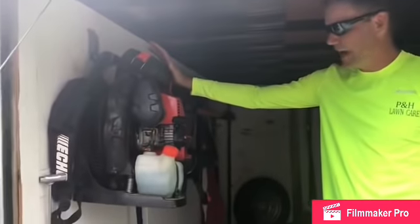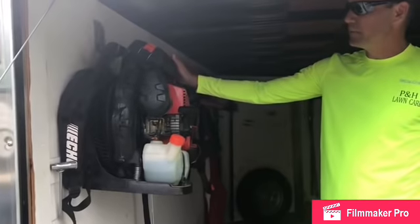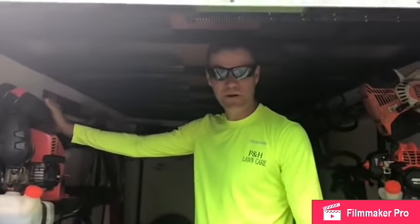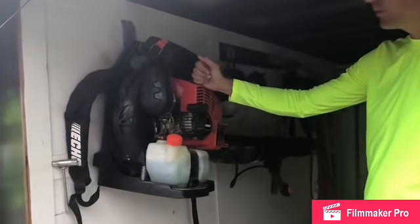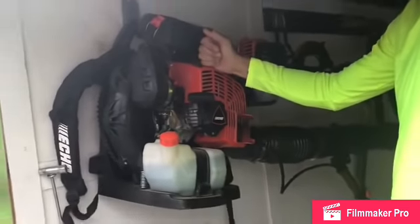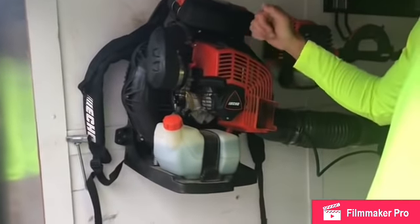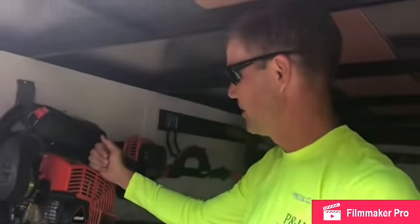Back in November, when Stihl and Echo were having the big release dates on new blowers, I got the Echo PB8010T and did some fall cleanups with it. Guys, this thing has all the power you could ever ask for — it's just an impressive blower. Whenever you fire it up and put it on your back, it's like having a motorcycle engine blowing the leaves around. It just does a great job.